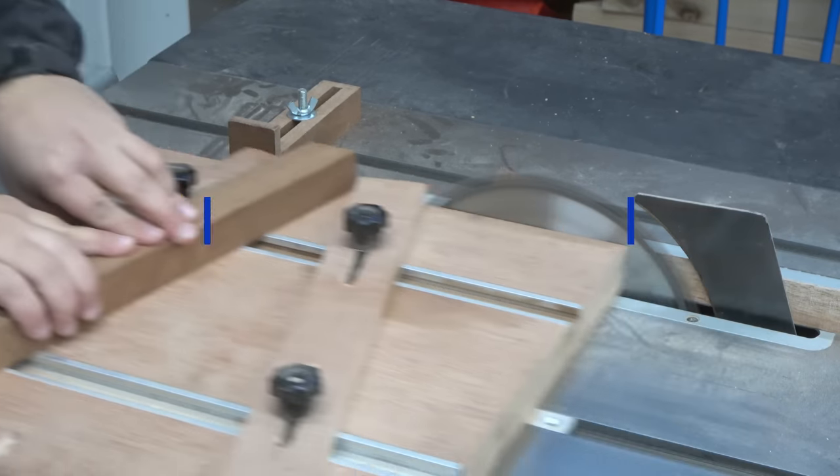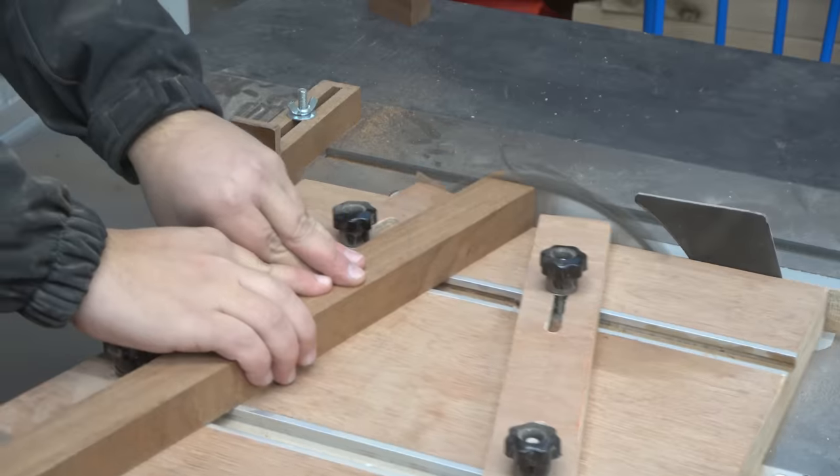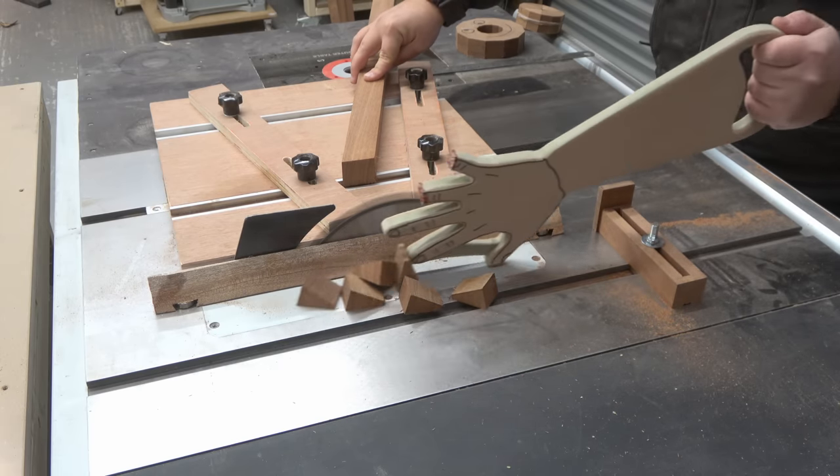Welcome back for another epic video — stone versus wood and of course some resin. When you're using a table saw, you got to be careful and watch out for your fingers.